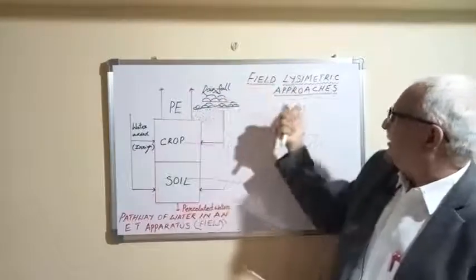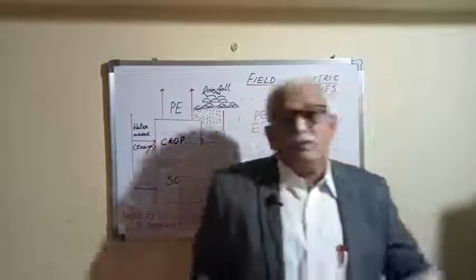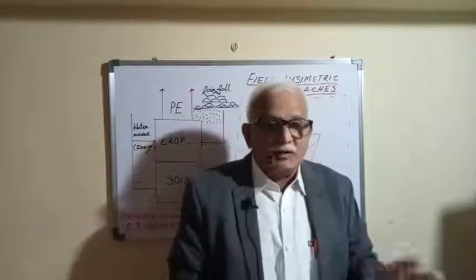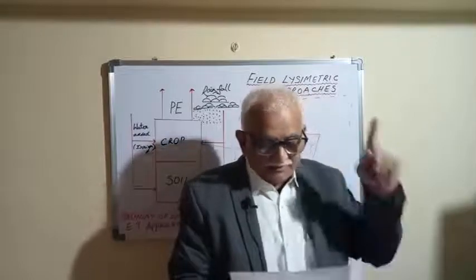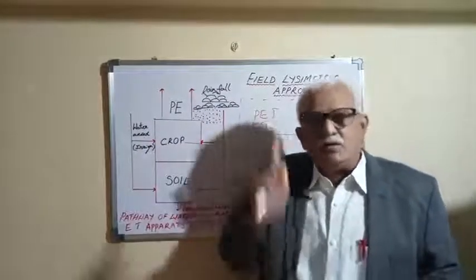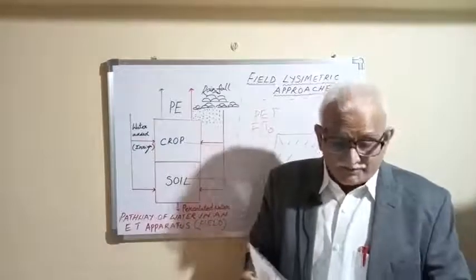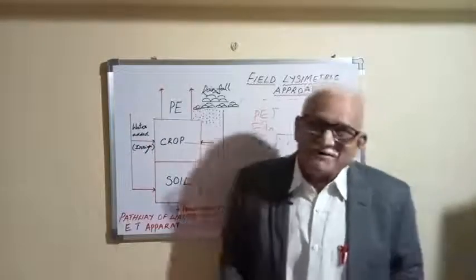We study lysimetry because of climate change — we must address water resource problems. Lysimeters provide the baseline for empirical formulae, aerodynamic approaches, energy budget approaches, and the use of evaporimeters. Lysimeters, and lysimeters only, are going to be the order of the day for research work and for practical use in regional water resource planning for agriculture. Thank you very much.